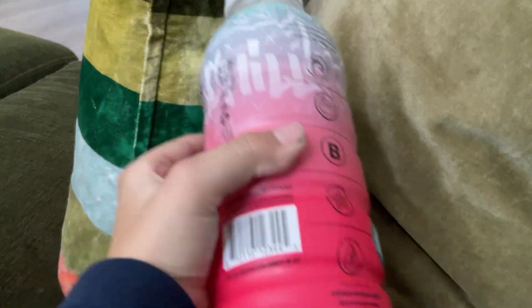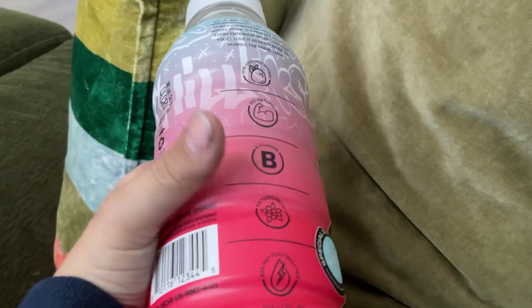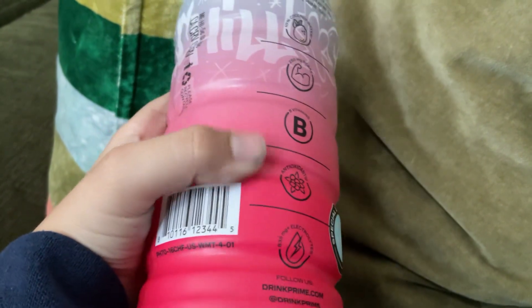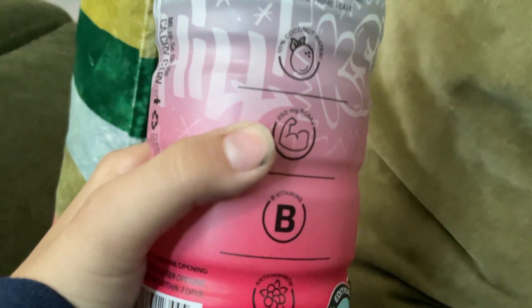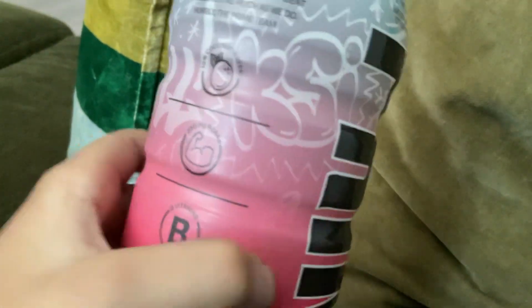It mostly has the same 10% coconut water, bee vitamins, eggs, onions, and 835 electrolytes as the regular version, and it even has the BCAAs on it. It has been discontinued this year.